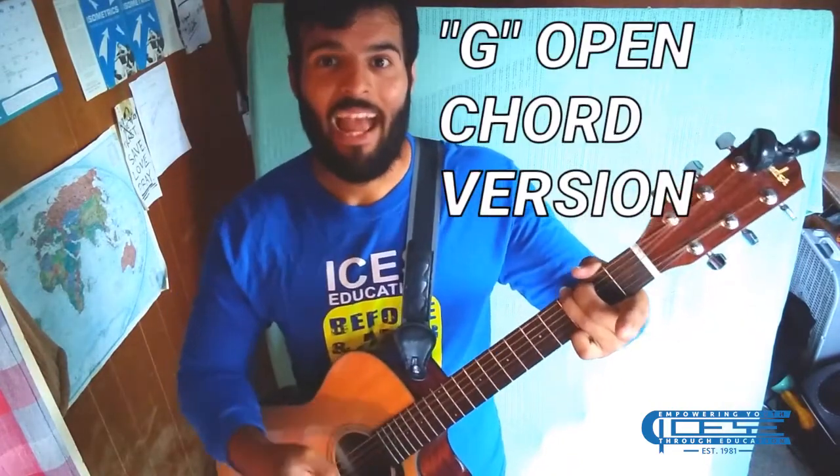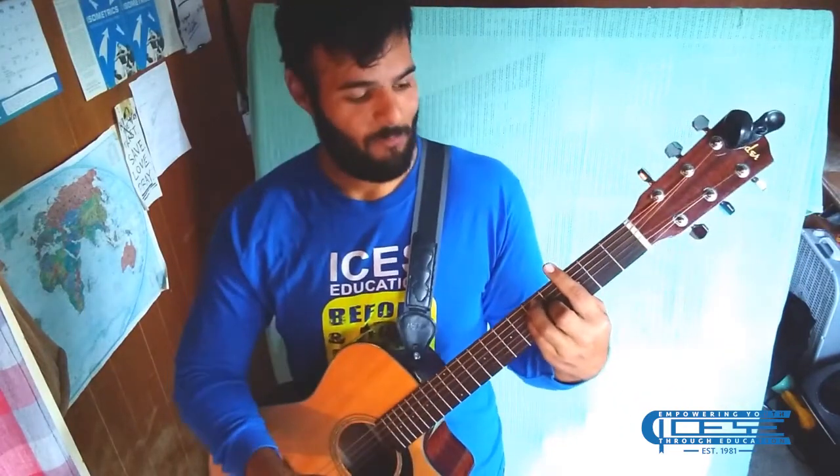In the next lesson we're going to go over the G chord and learn what makes the bar chord such a strong and bold chord, and how you can blend it with your open chords. Here's an example of a G bar chord. Until next time.